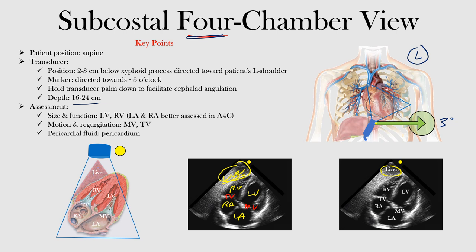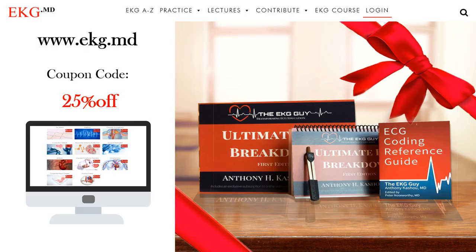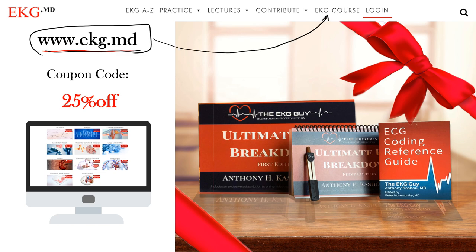That's the end of this lecture. I hope you learned something. Just to keep you in mind of our course material that we have available — if you go to our website, www.ekg.md, you'll find the EKG course with a number of topics, practice material, lectures, and ways to contribute. We have over 300 videos on YouTube, and about 200 additional videos available with the course. This course is designed to take you from a beginner to an advanced interpreter, completely separate from the free material available online.